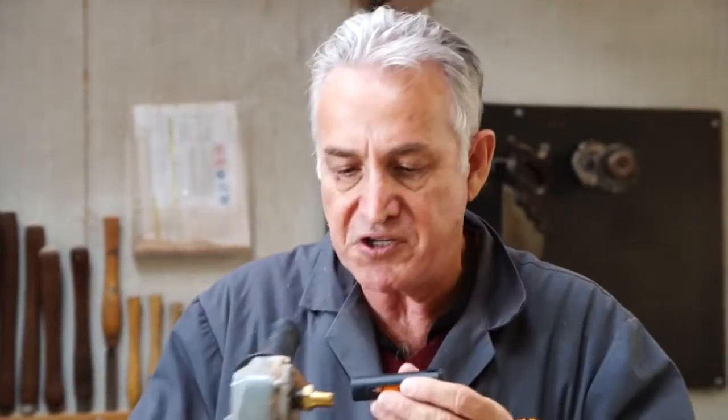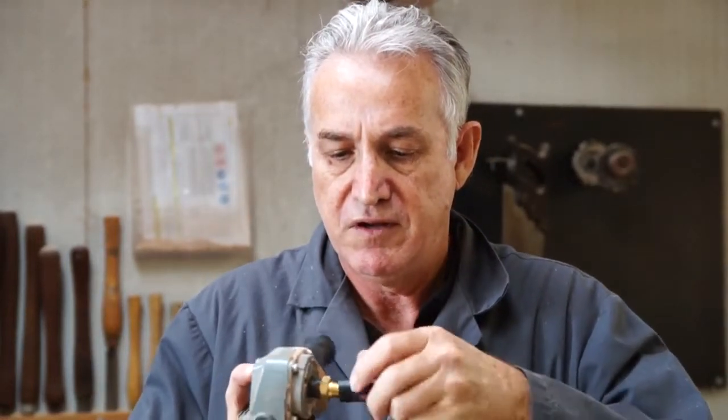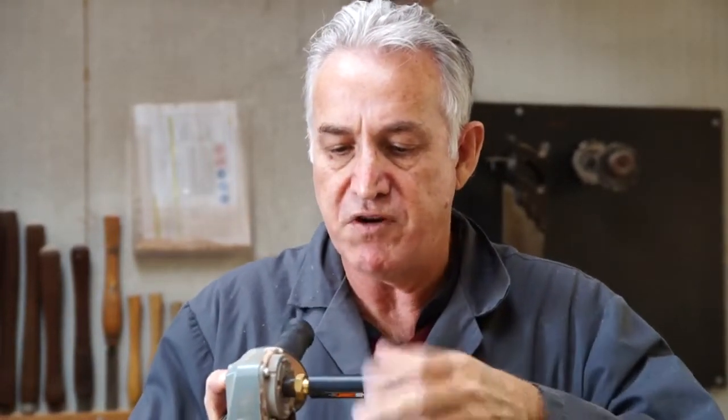The tool simply threads straight onto your angle grinder like so. I haven't got the depth gauge on here but it just threads straight on and you're ready to go.